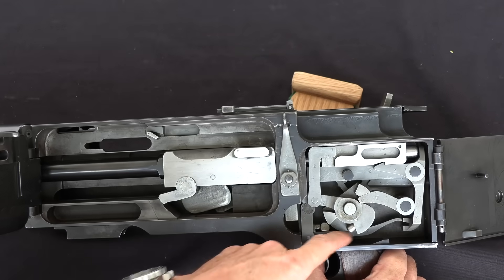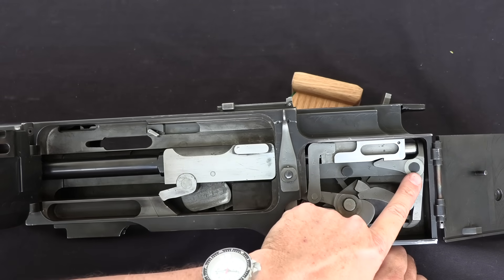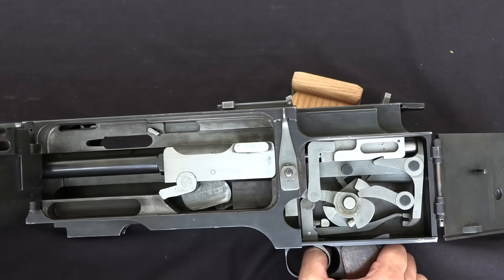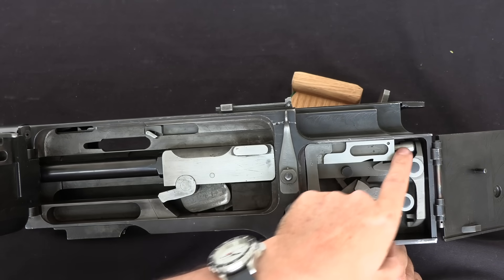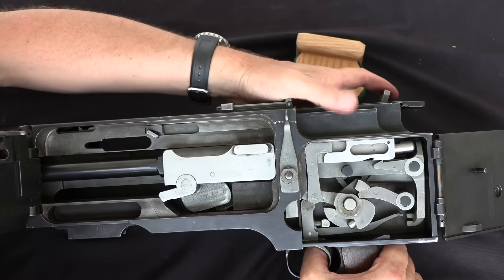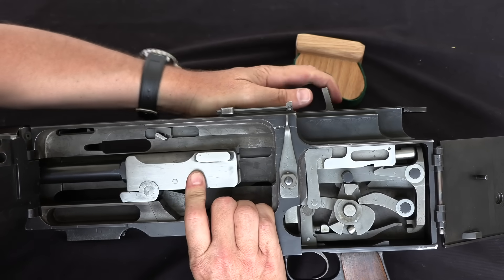When I pull the trigger, this lever is going to go backward and hit this lever. This is going to pivot around that pin, which is going to drop this hook, which is going to release this piece — which is the firing pin — which goes forward under tension from this capped spring. That's going to fire the action, which then creates muzzle blast, which is going to cause this to cycle forward.